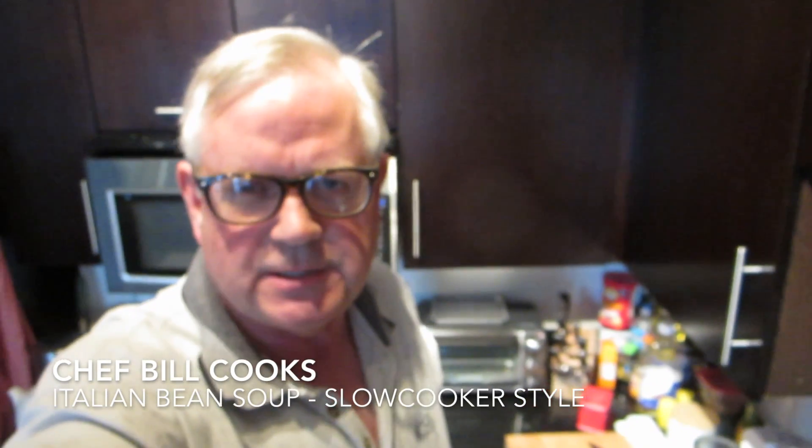Hello YouTubers, it's Bill. It's time for another episode of Chef Bill Cooks. Today I'm going to be making an Italian bean soup — with all the flavors of an Italian sausage bean soup, but without the sausage. I'm going to give it a try.